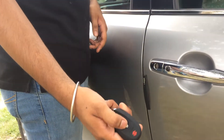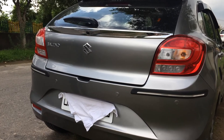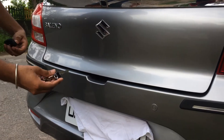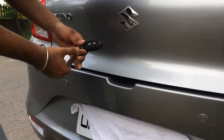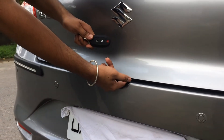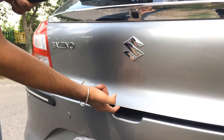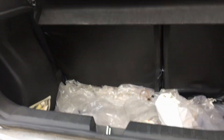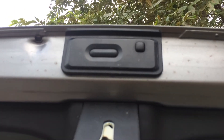Any car having request switches will surely have the keyless entry feature. To open the tailgate, we can simply use the request switch located under the tailgate — you can also call it the hood. There is no need for any physical key. The request switch is being pressed right now and the car just got unlocked and is opening.